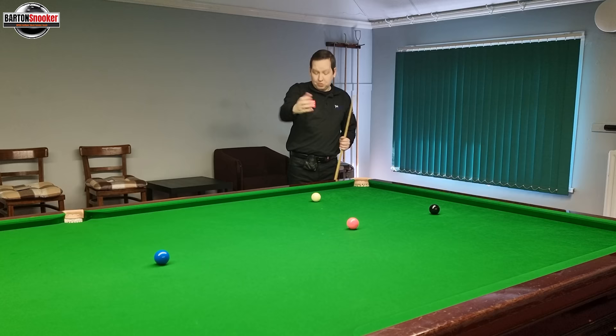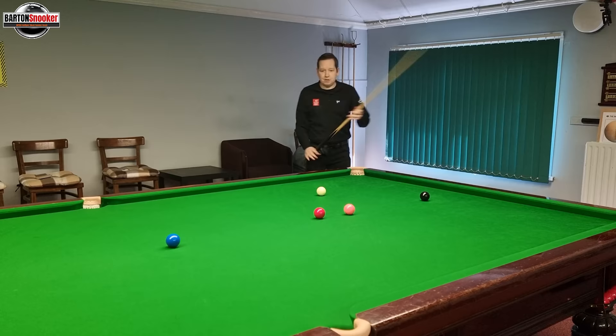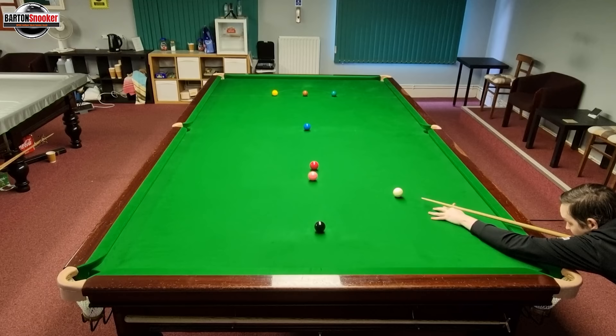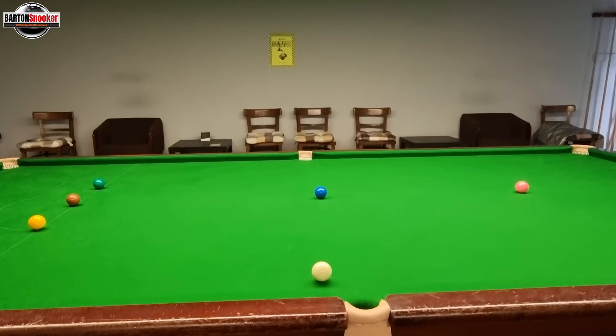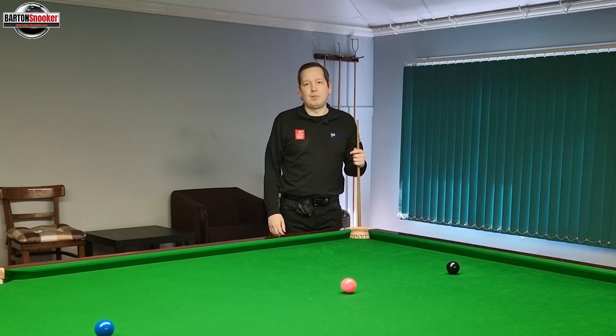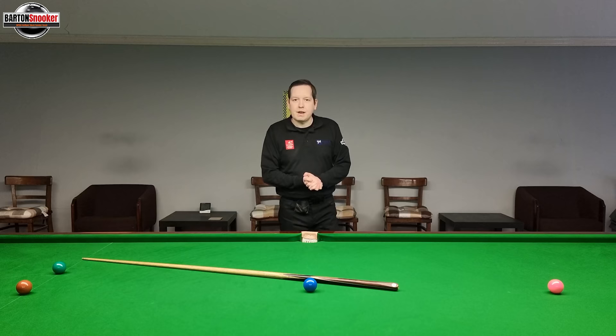You could also potentially even argue for going up for the blue here - I pot this red and just let the white go up for the blue. I'm not having to put any timing into that shot because it's just a rolling shot; there's no timing of the screw shot to do. It's just all about pace - hitting just above center and letting the white go forward for the blue. Just think about leaving yourself in different areas where your margin of error is much much bigger.